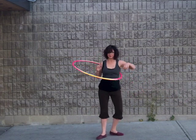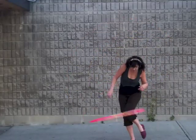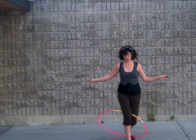And there you have it. For a fun variation, check out Babs Robinson's tutorial on the scissor switch — it goes really well with these two moves.